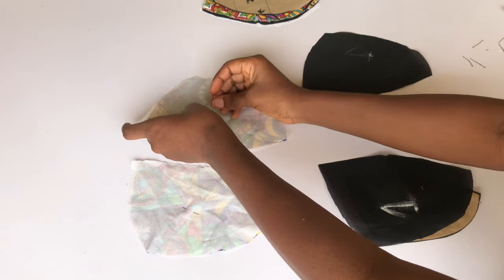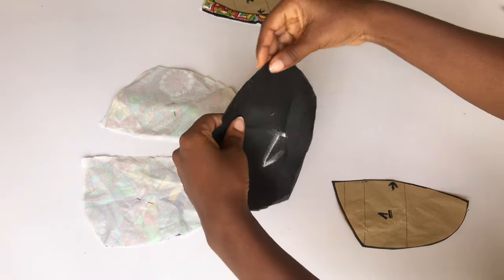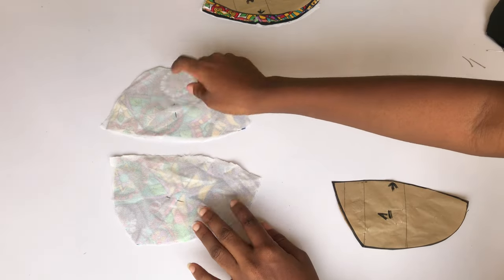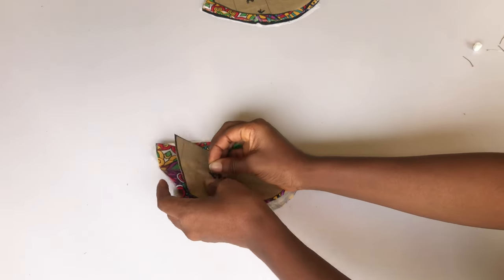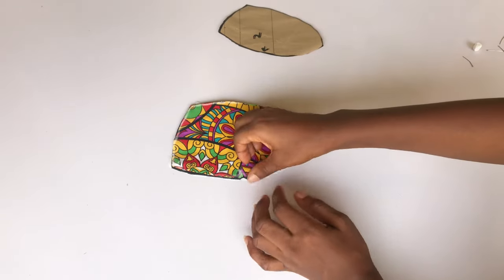After doing that, I'll pin the two lining pieces together because I don't want to mix anything up, and I'm going to drop the lining piece aside. After that, I'll put my fabrics together and pin my pattern paper on it so I know this is number one. After ironing, I'm going to bring in my number two and repeat the same thing I did for number one.